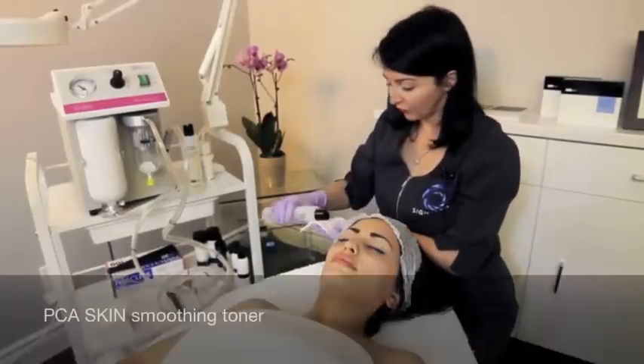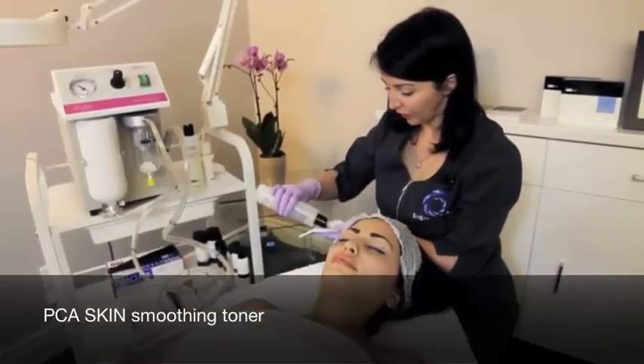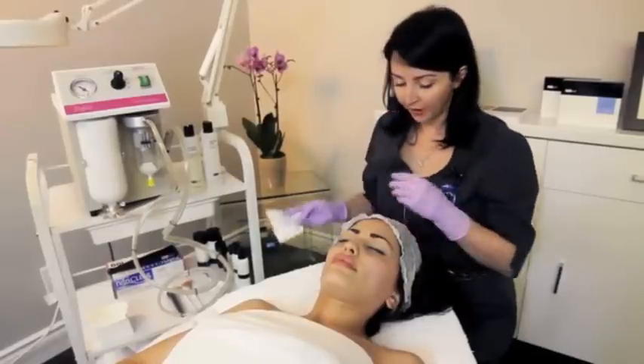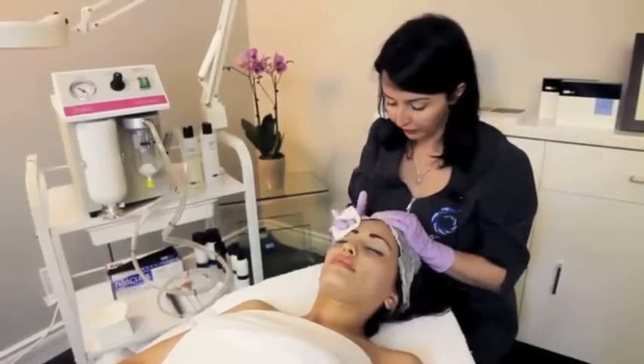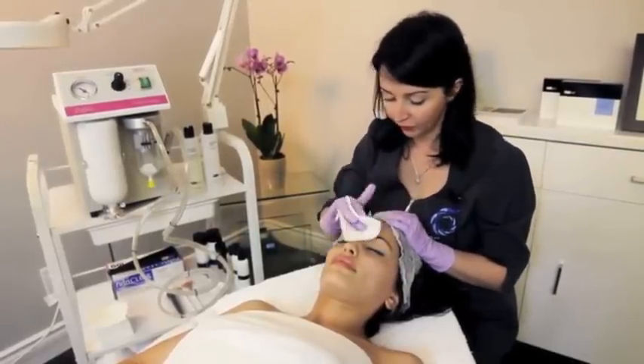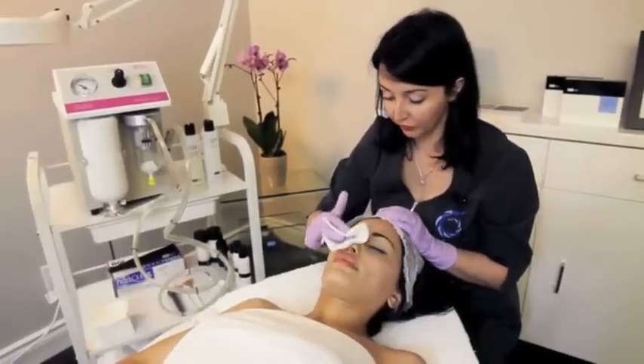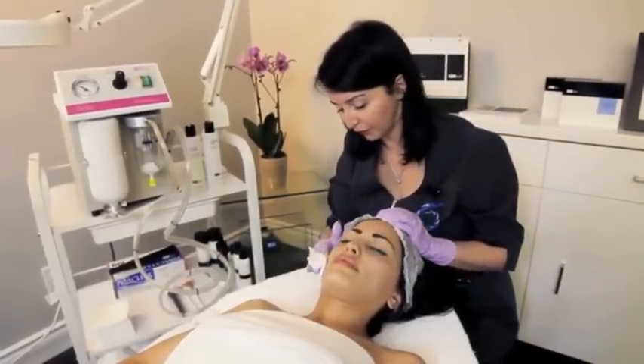I'm going to use the smoothing toner. What this will do is help me gauge your sensitivity. I'm going to apply it, and when it's dry, I'm going to ask you on a scale of 1 to 10 — 1 being extremely comfortable and 10 being extremely uncomfortable — how you feel. Okay?